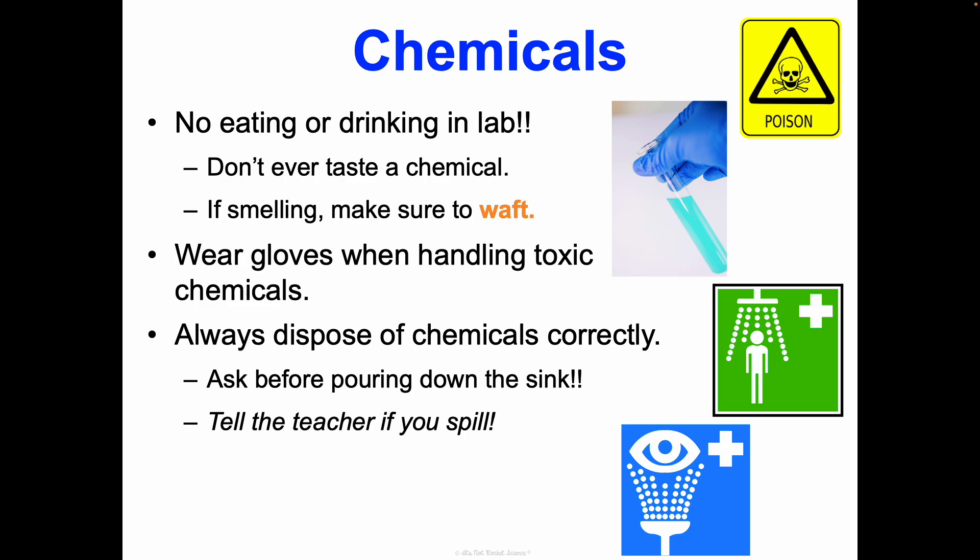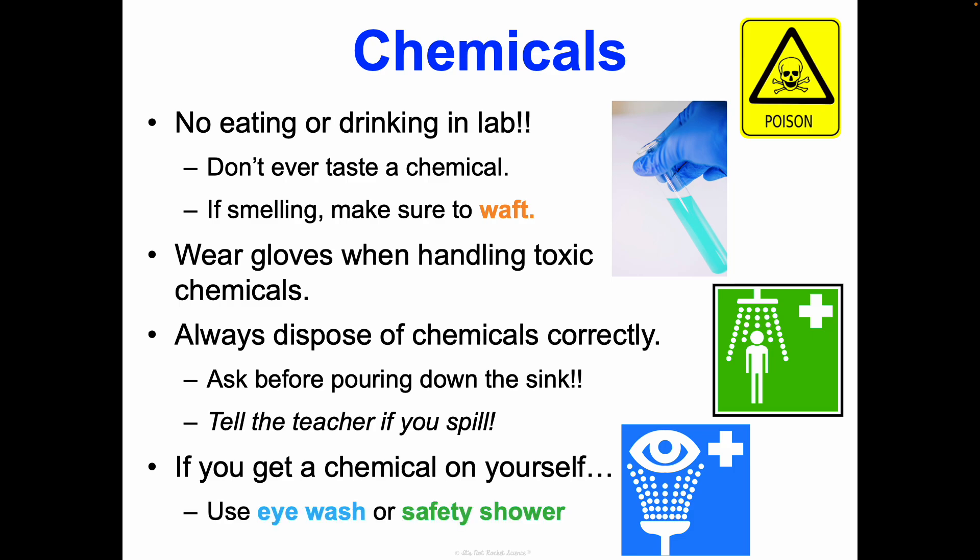If you get a chemical on yourself, we'll have to use the eyewash or the safety shower — some people call it the chemical shower. That's a full body situation and you have to use it for about 15 minutes. So this is not something we want to mess around with. Hopefully we won't need any of that this year, but if we do, it's a good time now to look around and locate where those safety objects are in the classroom.